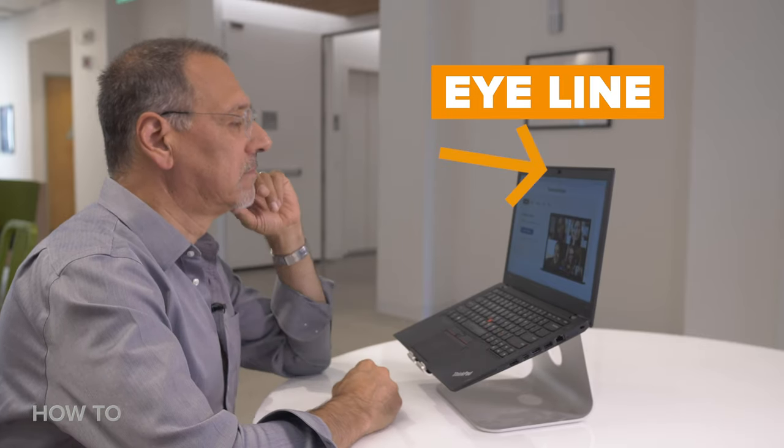Now once you've got your eye level right, the next part is actually easier and harder — it's eye line. That means you're looking at the camera, not looking at the screen. We all tend to look at the screen because whoever we're communicating with is right there in the center of the display, but the camera's up here.